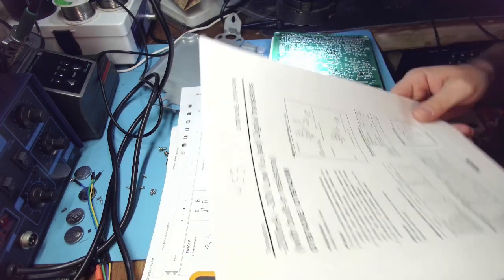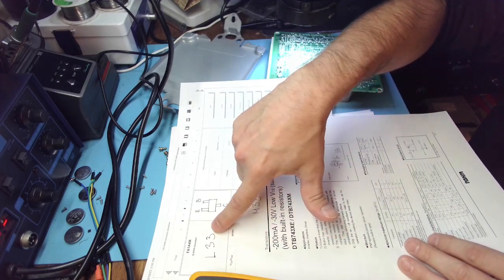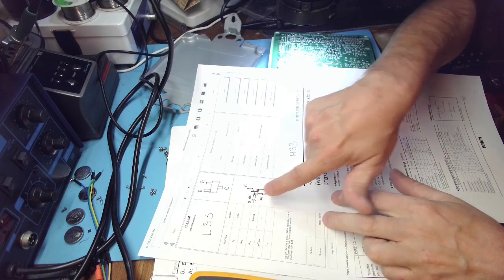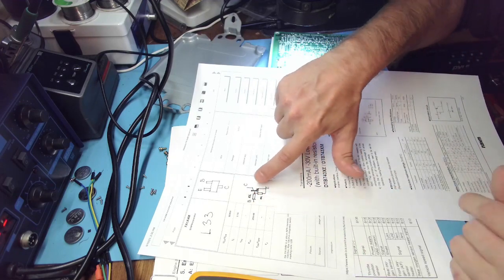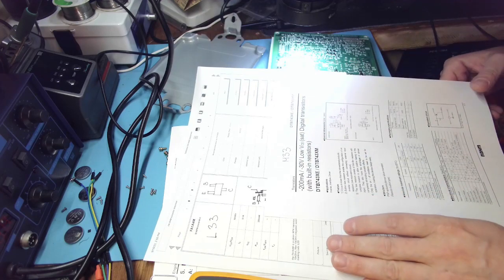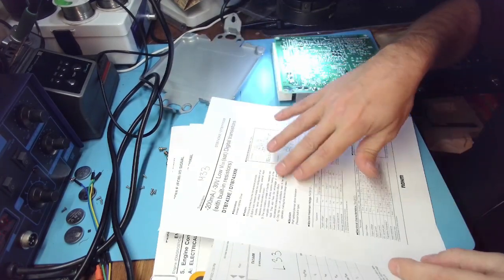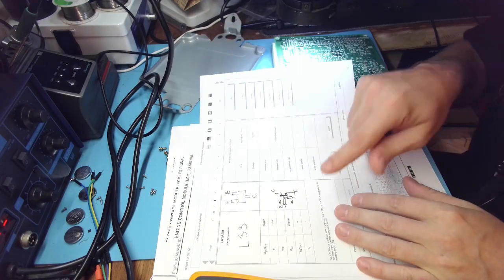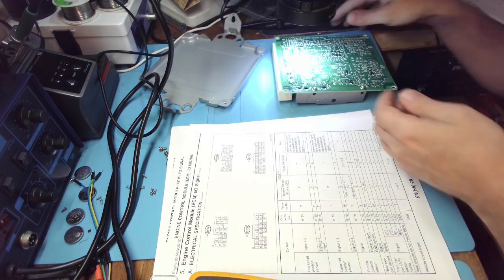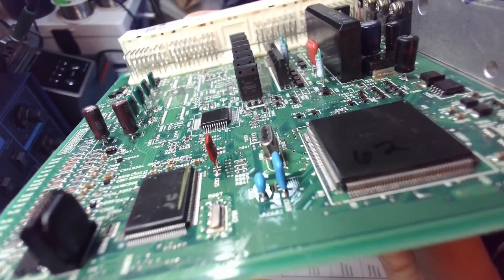These little transistors - I managed to find the datasheet - ML33 and M33. This is a transistor with built-in two resistors. There is a voltage divider on the base. These are just driver transistors - they drive that big power transistor. Here I can find the datasheet for the other transistor, but this transistor is something you would find on a power amplifier, an audio amplifier.